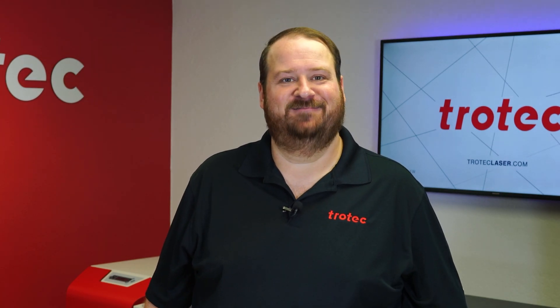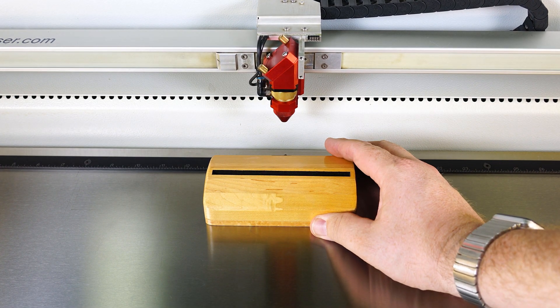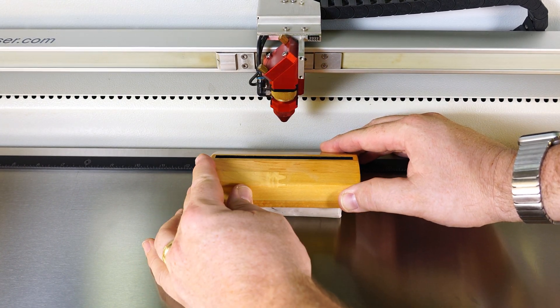Modeling clay is a great tool to have in your laser lab. Here's a link to purchase a low-cost, non-hardening type that can indefinitely be used and will not dry out. For this first example, I will show you how clay can be used as a quick method to compensate for an angle on a product.